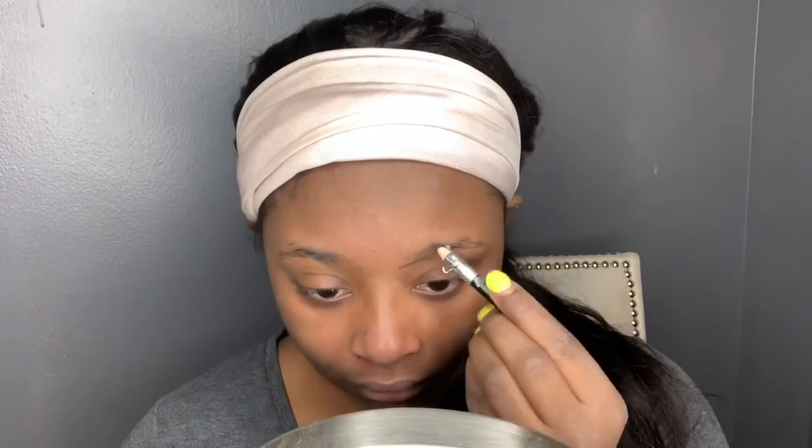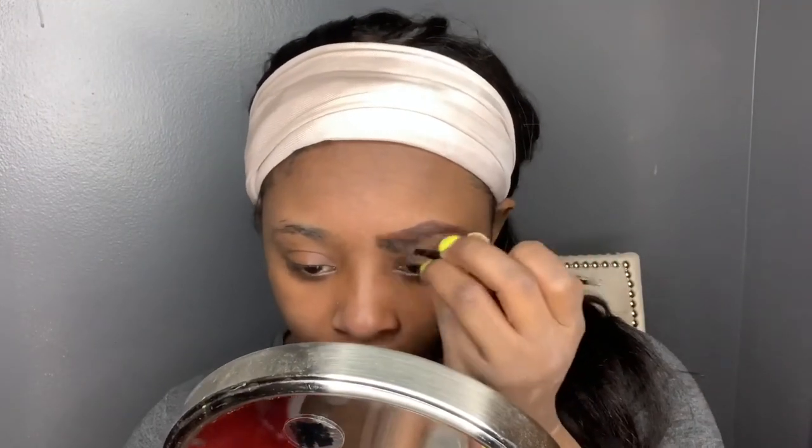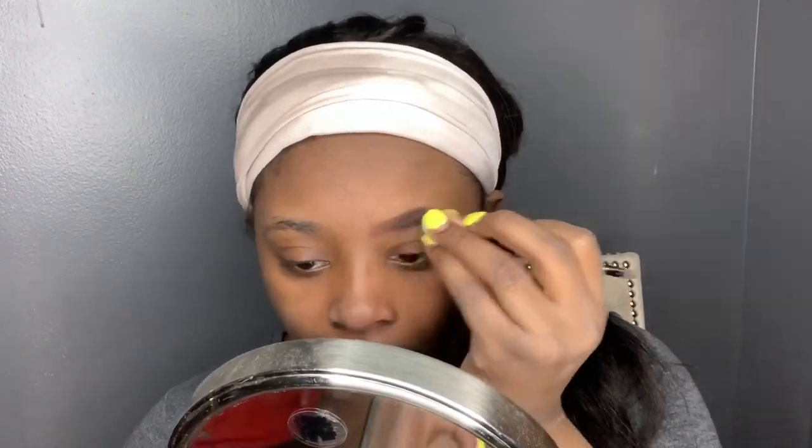Okay, so first I'm going to prime my face and do my eyebrows. I'm taking a regular beauty supply pencil and doing my eyebrows. Yes, I know they look a little thick right now, but that's just the beginning — they will not look like that towards the end, I promise. Just taking a spoolie and brushing that out towards the inner corners.